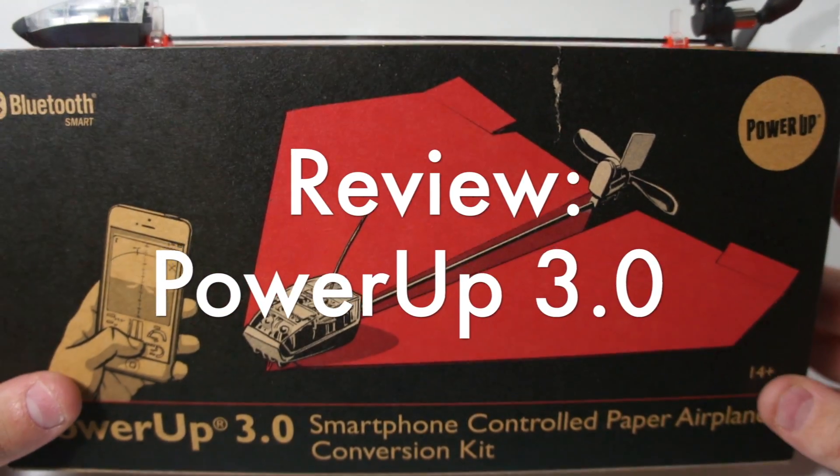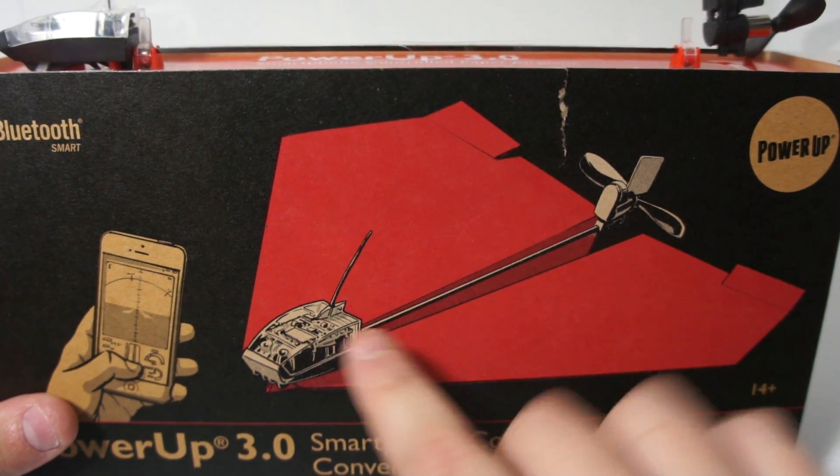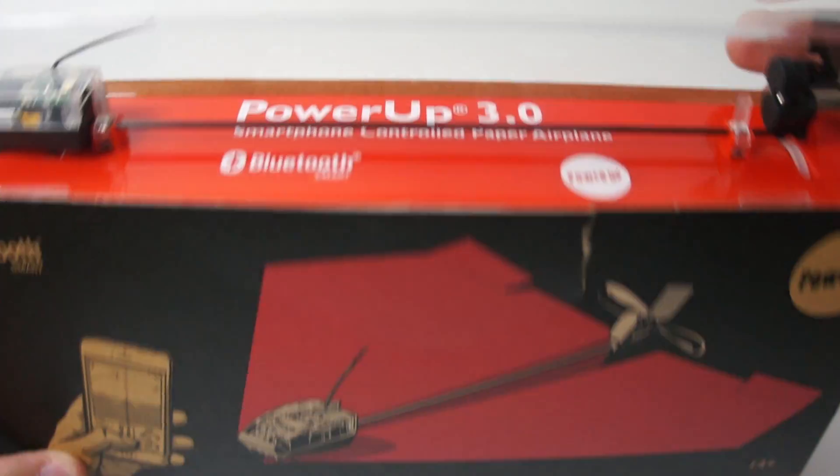You might be finding this a little bit weird, as you might know already. This is a motor and a propeller — as you can see there's also a rudder — that attaches to any paper plane, I believe under 8 inches.